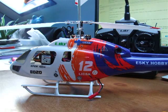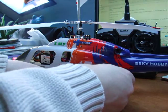Here's the helicopter. Normally you'd have the LiPo ready in the battery tray but for this video I shall just leave it loose. Connect up the LiPo.